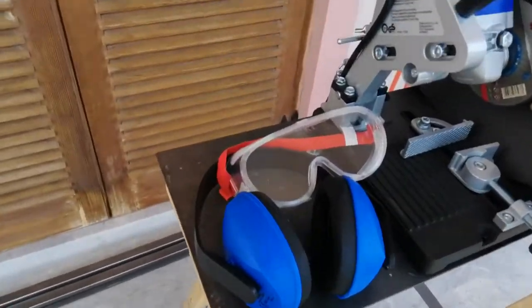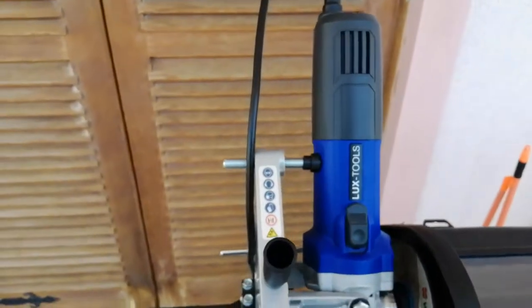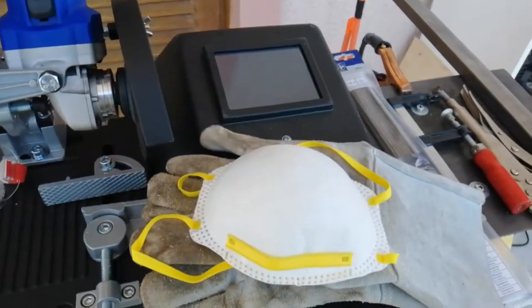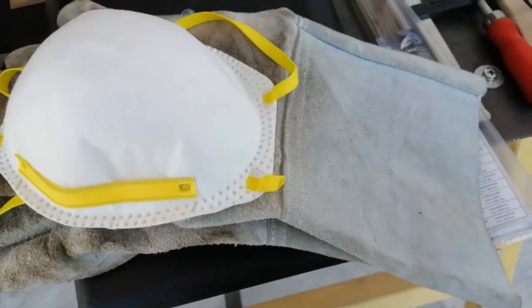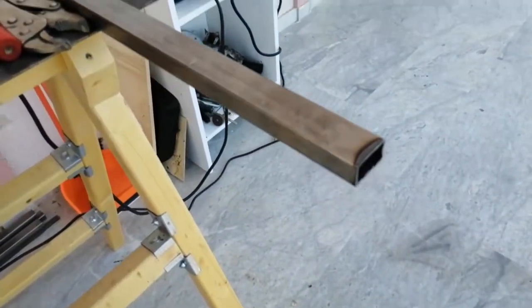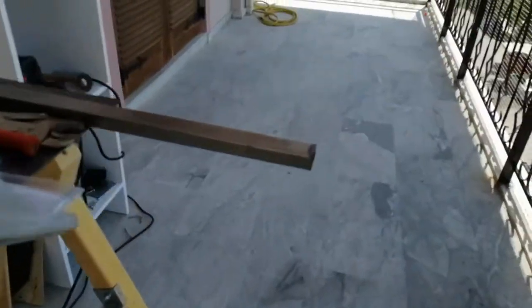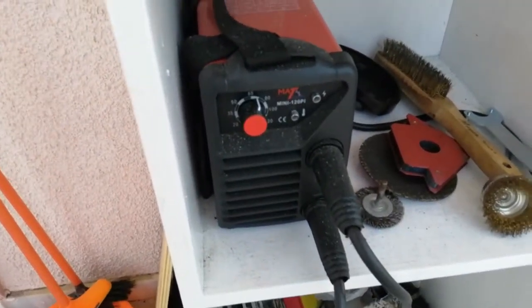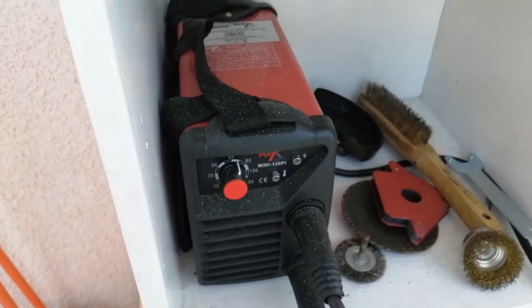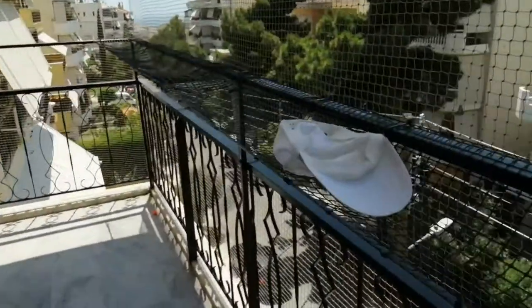Here's my welding and angle grinding gear. Safety first: safety goggles, ear protectors, angle grinder in its holder, breathing mask, welding mask, heavy duty gloves, clamps, welding electrodes, some of my two centimeter by three centimeter metal. Here's my little welding machine, the electrode holder, a hat, leather boots, apron, jeans. Safety first.